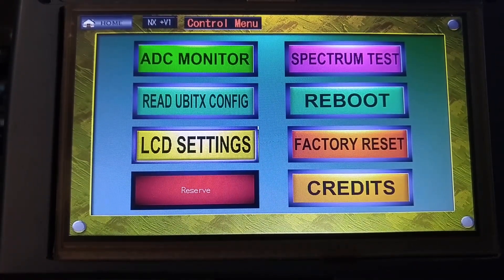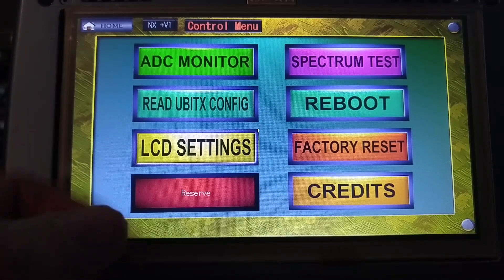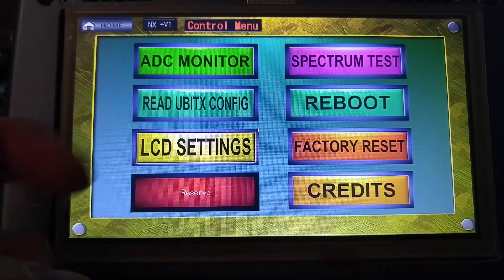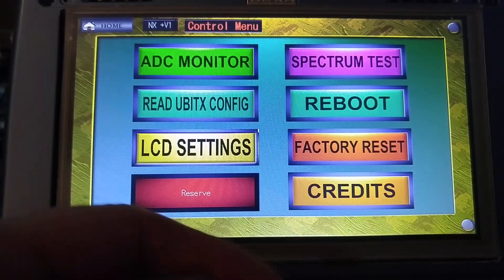In the sub or control menu area, these are various subscreens for different things to be done, such as reading the UBIT-X config. You can do a spectrum test, reboot — self-explanatory.